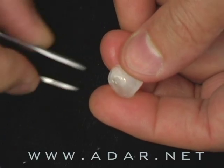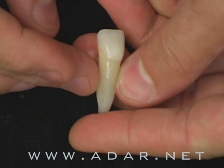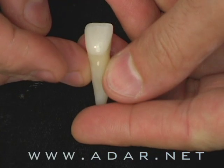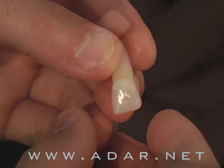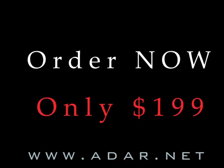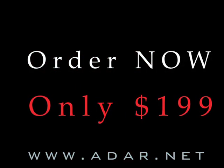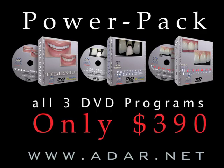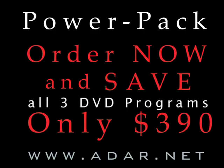Once you remove the foil, you'll see on a simulated tooth the level of translucency, and that can be used as a shade tab for patients. You can order your copy today for only $499, or you can have the power pack — all three of my DVD programs — for only $390. Order now and save big, and invest in yourself.